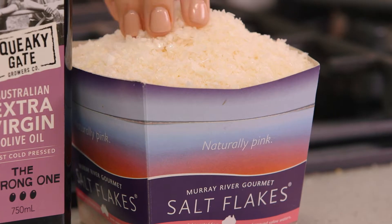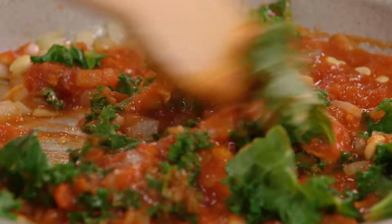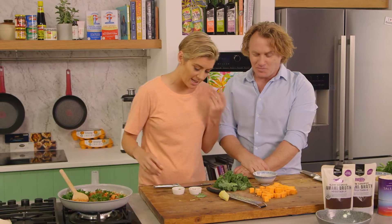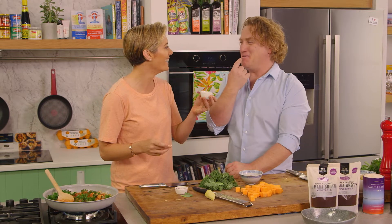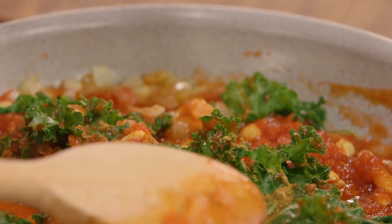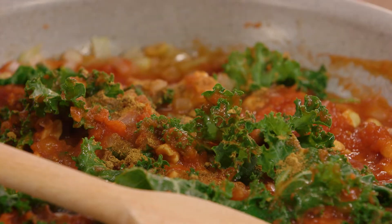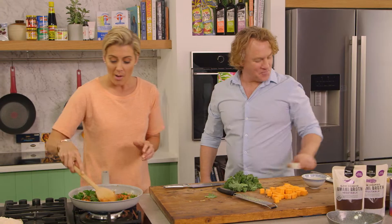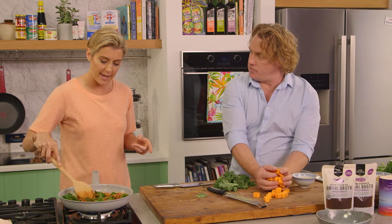A generous amount of Murray River salt flakes just in there. We need a few spices too — I have some beautiful cumin, we love this spice. A bit of cumin in there, and some chili. We eat for a living so we want to make sure our metabolism is going really well, and chili helps with that. Let that sweat off a little bit.